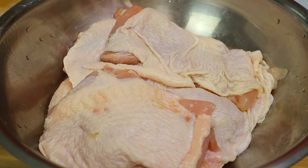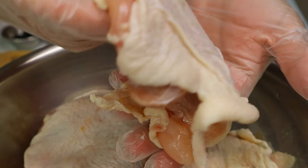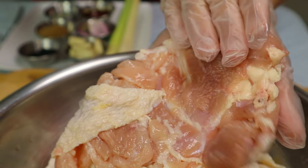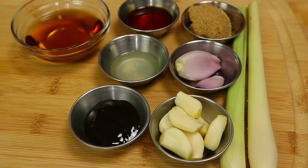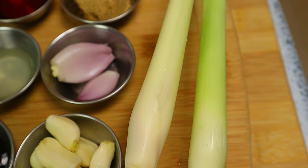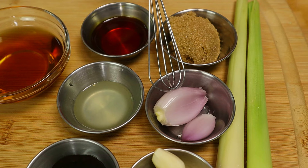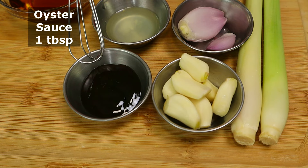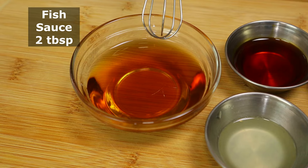For today's recipe we are going to use deboned chicken thigh. Here are the ingredients to marinate the chicken thigh: lemongrass, garlic, shallots, brown sugar, oyster sauce, lemon juice, annatto seed oil, and fish sauce.